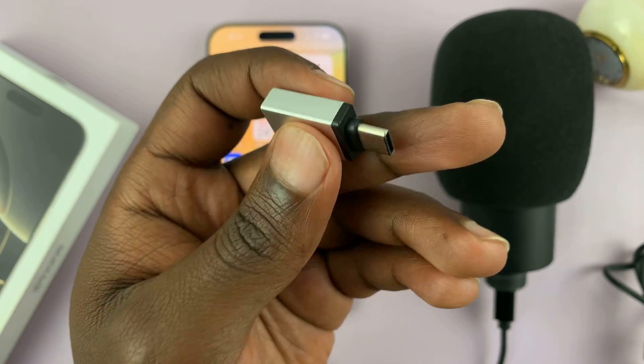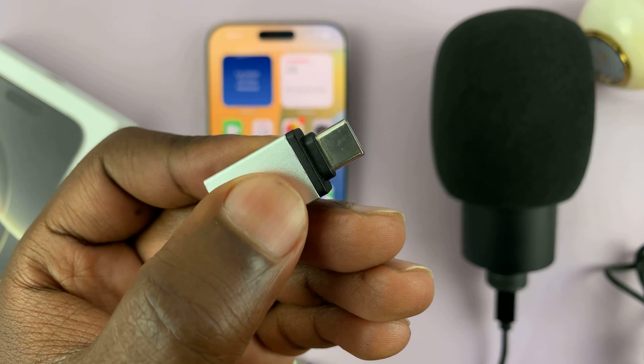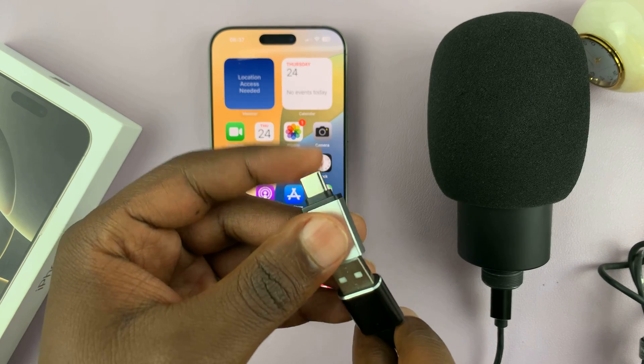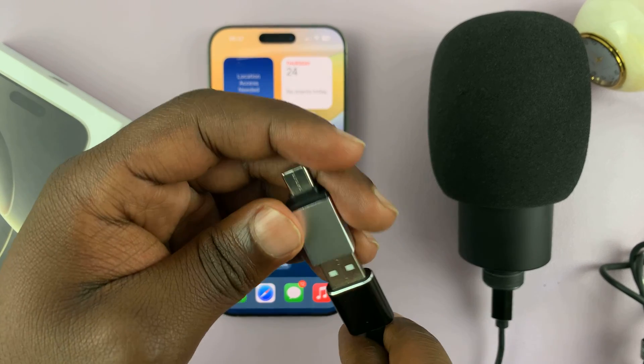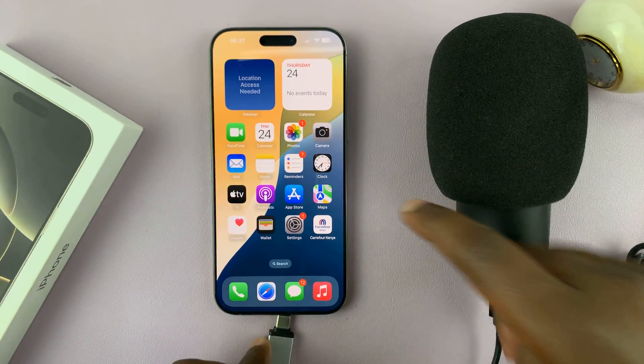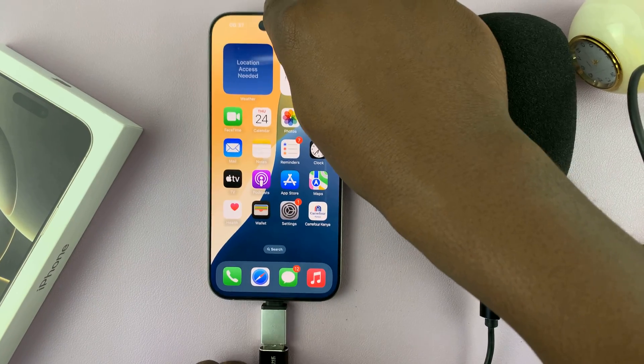This is a full-size USB to Type-C connector adapter. You can use this to connect — all you have to do is connect the microphone to the adapter and then the adapter into the iPhone. Simple as that.